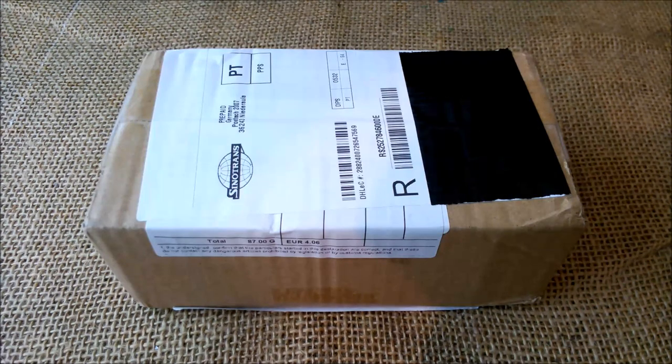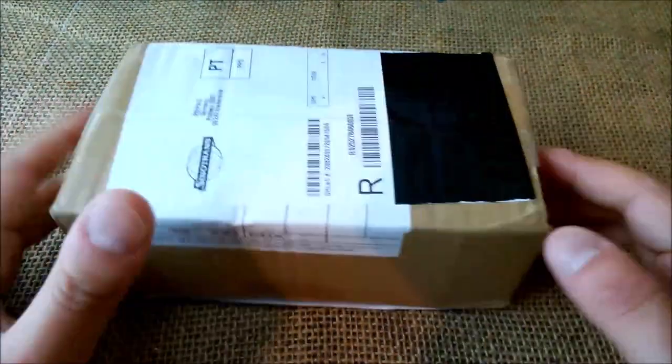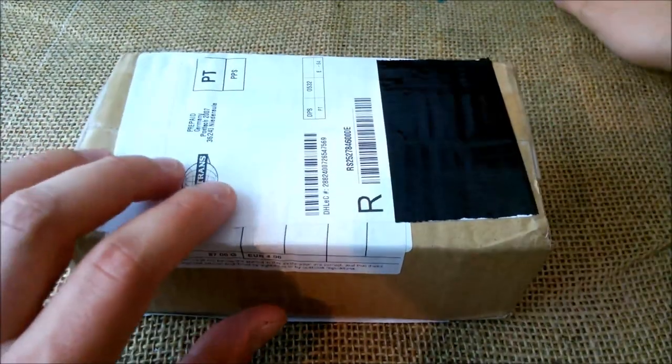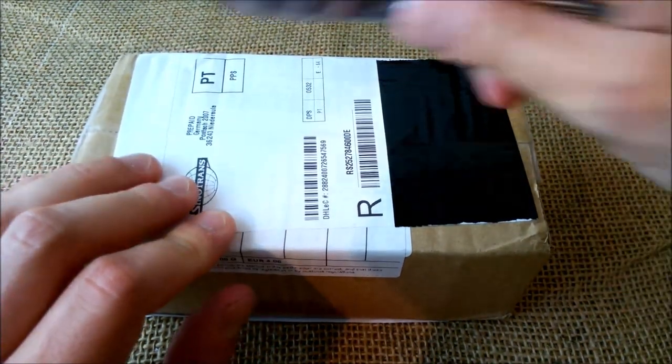Hi, welcome back to my YouTube channel. Today I'm going to do the unboxing of another pen, and this pen is something new on the market. There are already some reviews out there, but I'll show you.